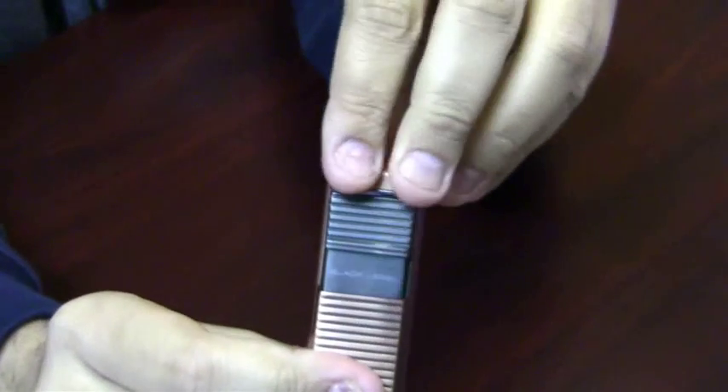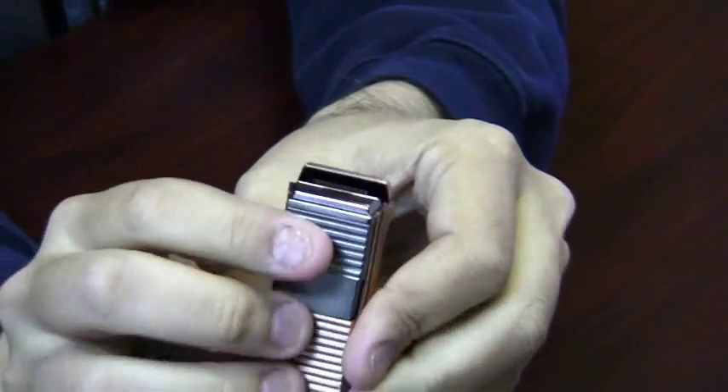This is a double action lighter where you open up the cap and you can push the igniter down.